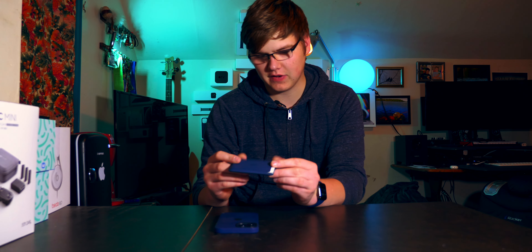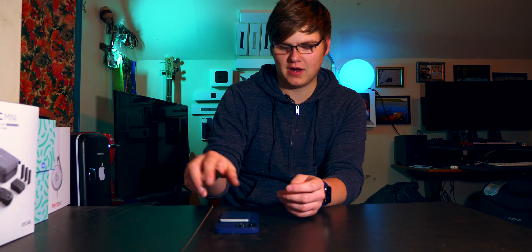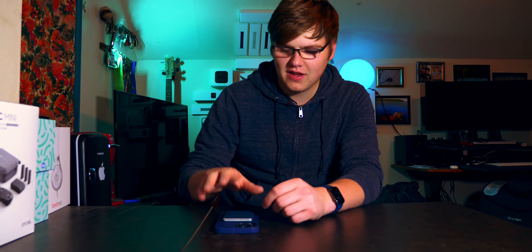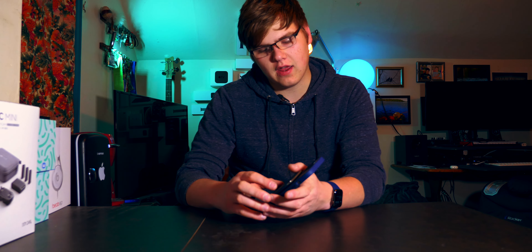First off, I love the fidget factor. There's something about just the way this feels — how nice and small it is. I like to spin it like this, I like to snap it on and snap it back off the back of the phone. I like the fidget ability of it, it is great.